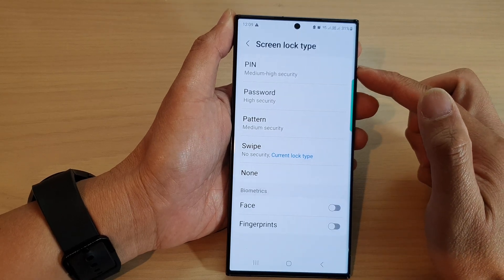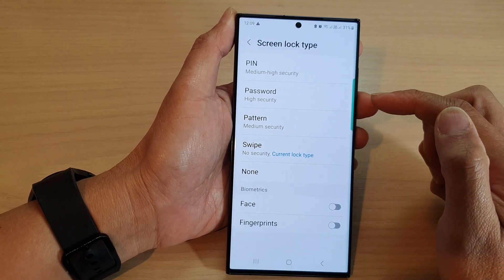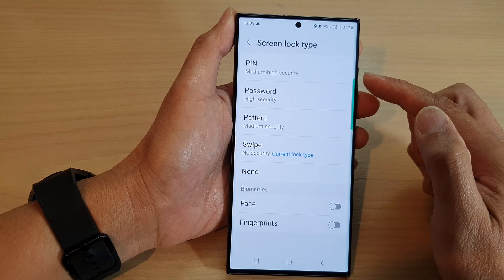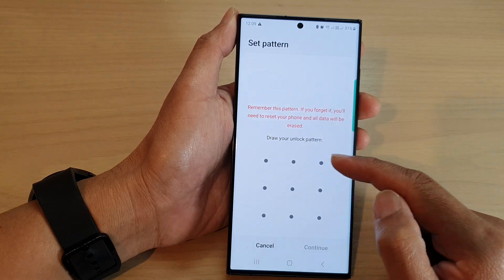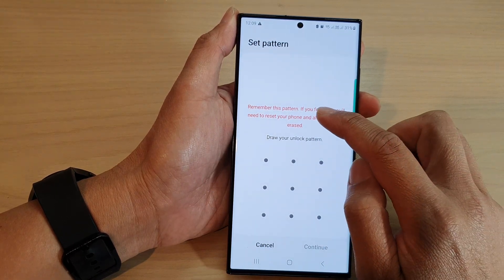If you need to enter a PIN or password to unlock it, enter your PIN or password first. Then scroll down and tap on Pattern.